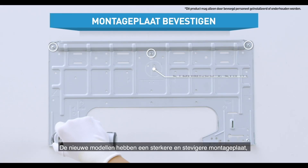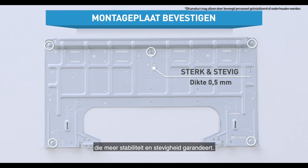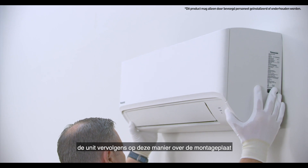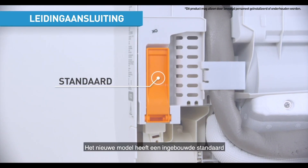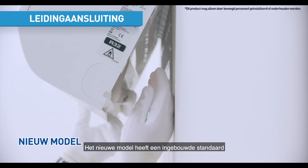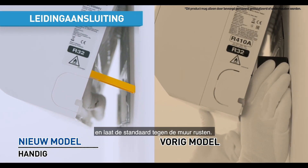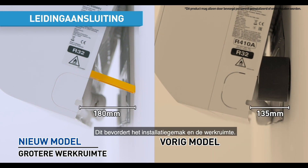The new models feature a stronger and solid installation plate that provides more stability and strength. Just hook the unit over the installation plate as shown and gently lock it. The new model features a built-in support holder, making installation easier. Simply unfasten it and let the holder rest against the wall, providing convenience and workspace improvements.